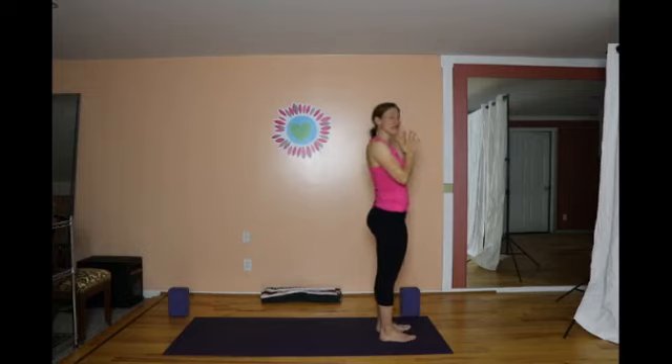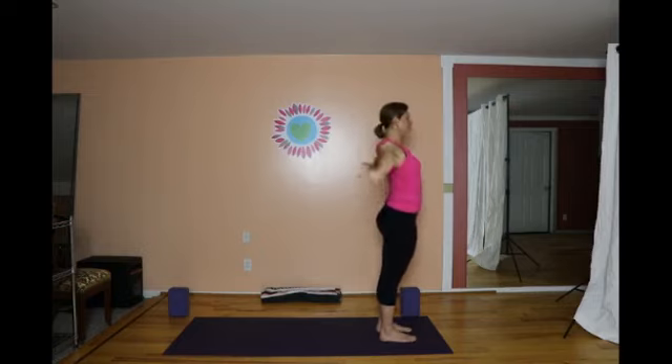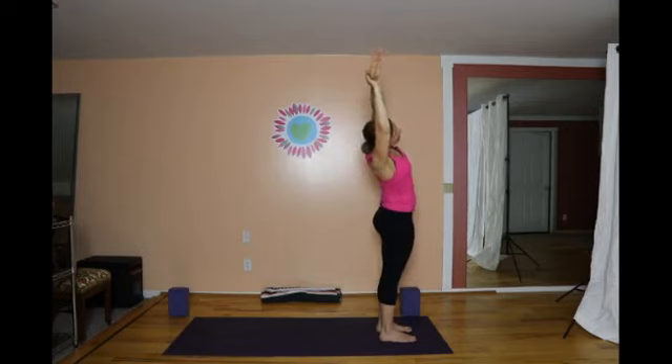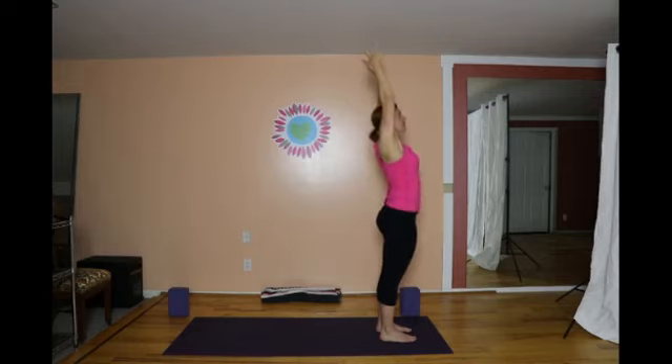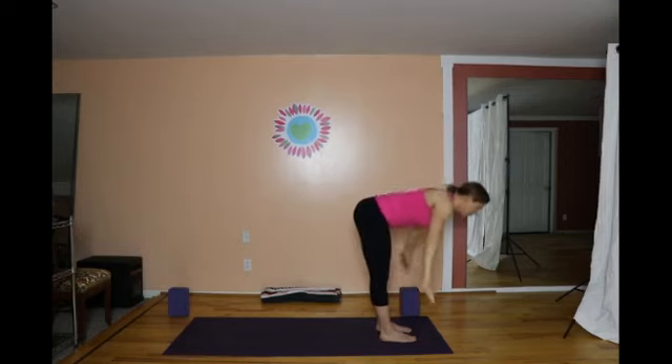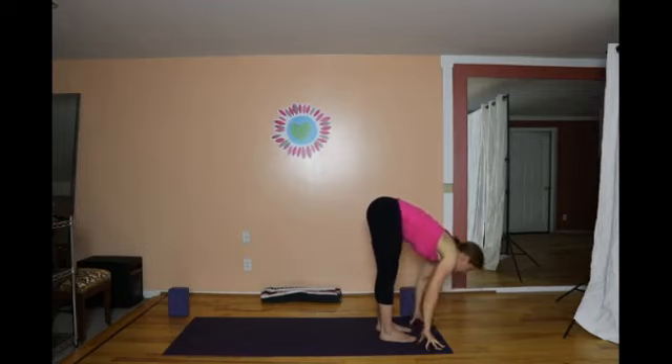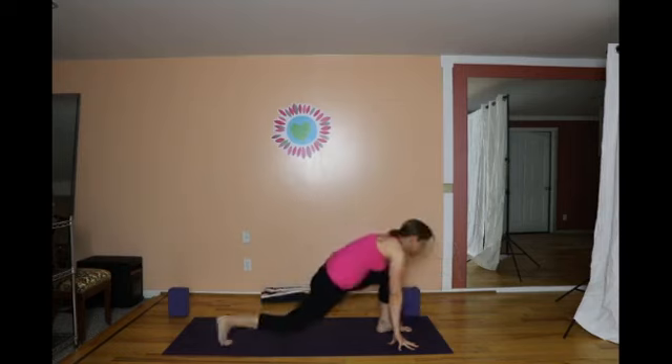We'll do it up tempo with our breath. Inhale, sweep the arms up. Hold on to the left wrist and on the exhale, lean to the right — crescent to the right. Next inhale, come through center, hold on to the right, crescent to the left. You're working your belly here, drawing the belly and sides of the waistline back. Inhale through center and on the exhale, forward fold — fingers to the floor, bending the knees if you need to. Inhale, lengthen the chest forward. Exhale, right leg back to a low lunge.